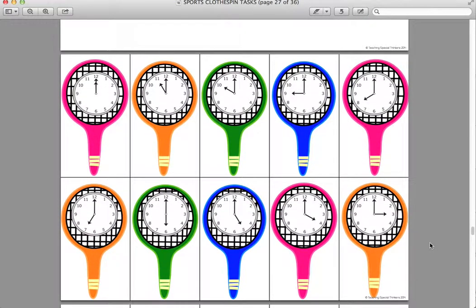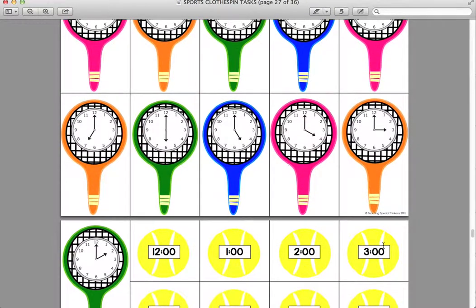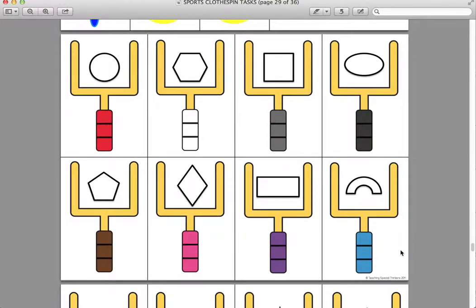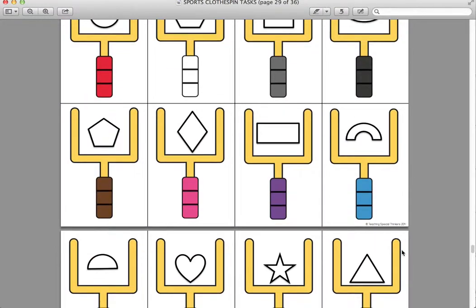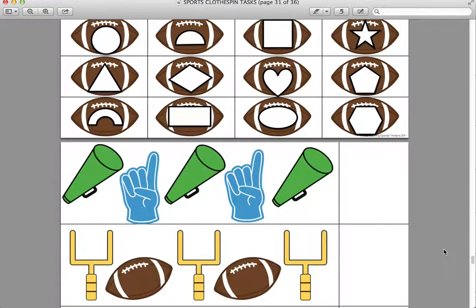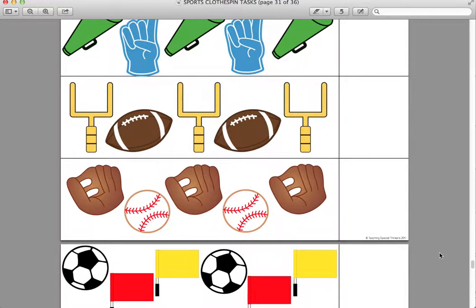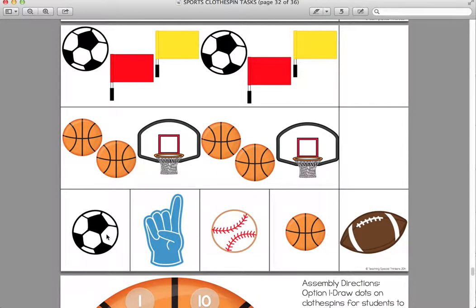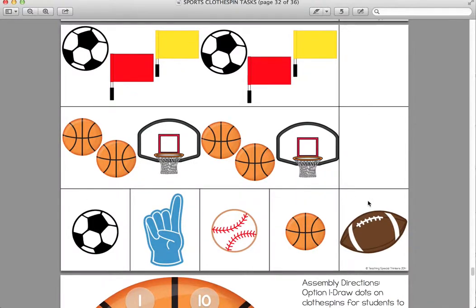This is tennis time — time to the hour. Students just match up the tennis balls to the tennis rackets. Next is field goal shape match — students are just matching the shapes, the footballs to the field goal. Then there are patterns. I love working on patterns, and my students all really need to work on them too, so I always include them in my packs. Students glue a piece onto the clothespin and just clip it on to finish the pattern.